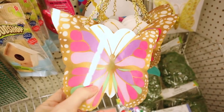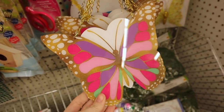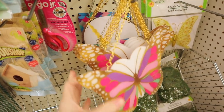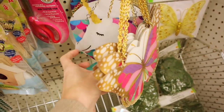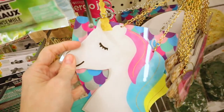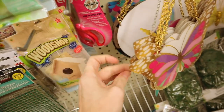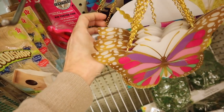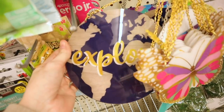Some new decor pieces. These feel like they're plastic - on the back they do say Greenbrier. They have gold chains on them, some have silver. They have the butterfly and the unicorn, mermaids have more fun, and one that's turned backwards - oh, it's a globe and it says explore.